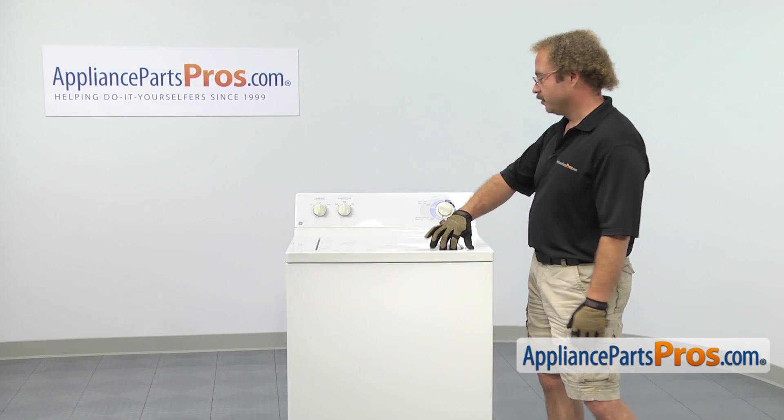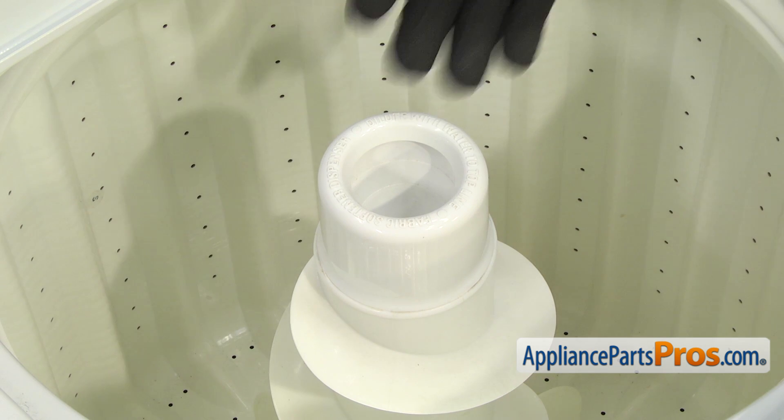In order to get to the part, we're going to open up the washer lid. Now that we have the lid open, we have access to the dispenser.